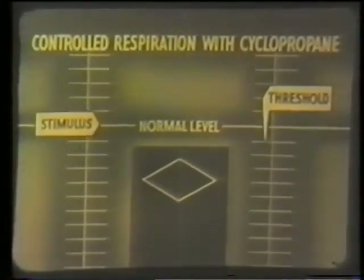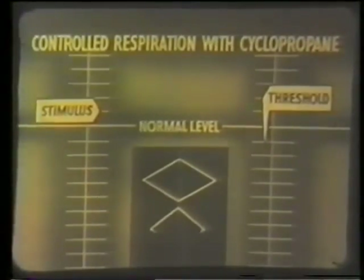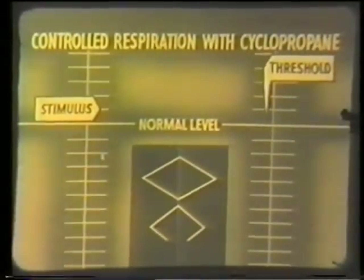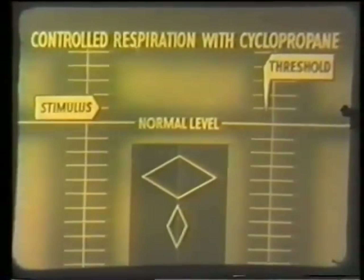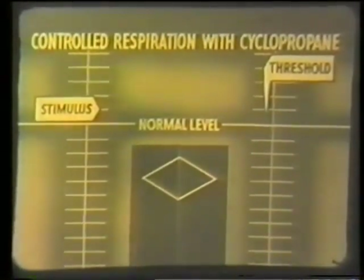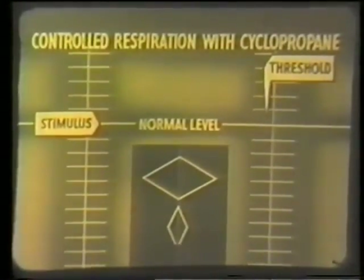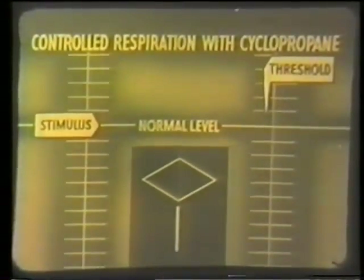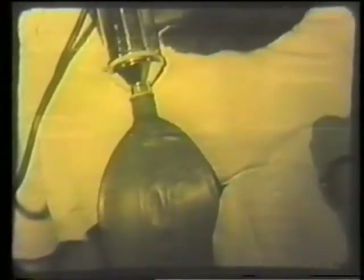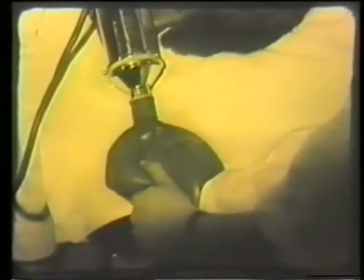With a very depressant anesthetic like cyclopropane, the threshold is raised still higher and breathing becomes even shallower. If the stimulus can be kept down to normal by artificial respiration, there will be no spontaneous breathing. This technique, known as controlled respiration, is particularly valuable in upper abdominal and in chest operations, where respiratory movement may sometimes embarrass the surgeon.